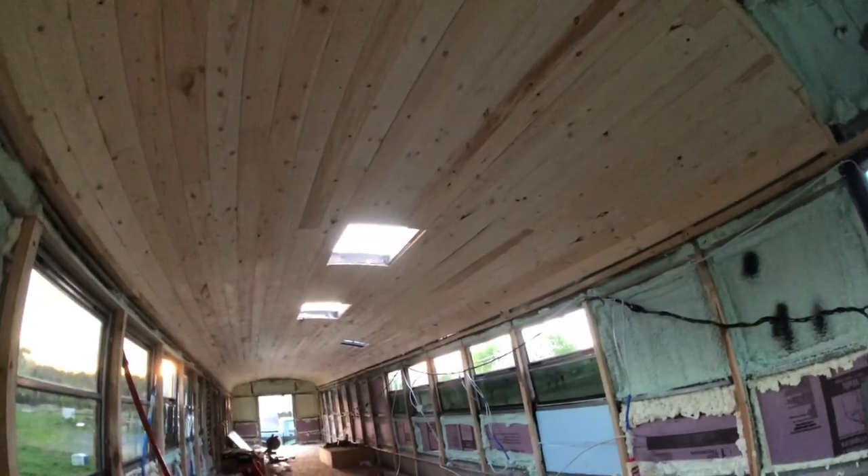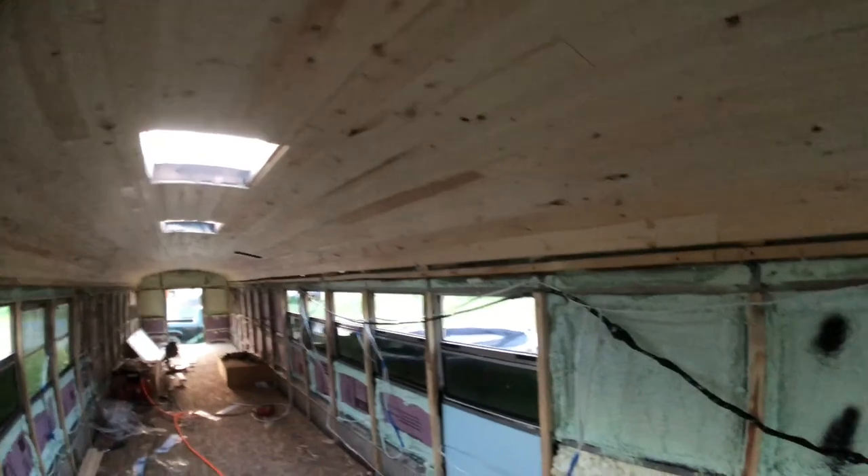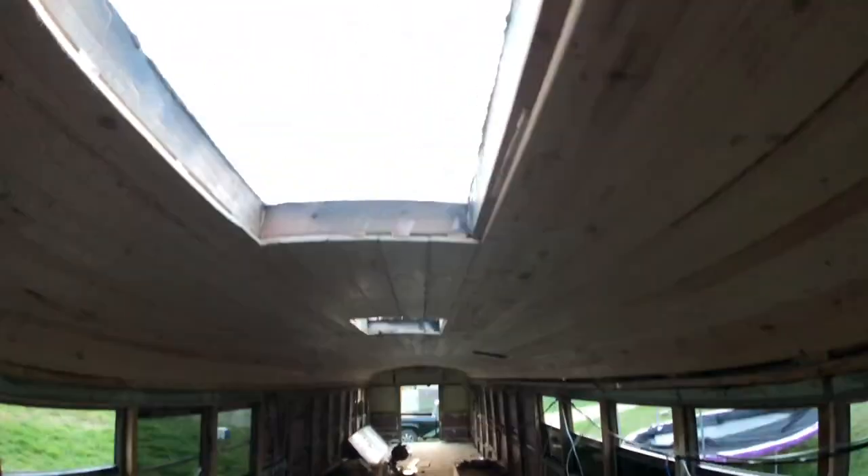The back of the bus sealant is basically done — just except for a small sliver I've got to add tomorrow. The skylights are all done. You can see they just need to be finished out with some trim and whatnot around the inside.